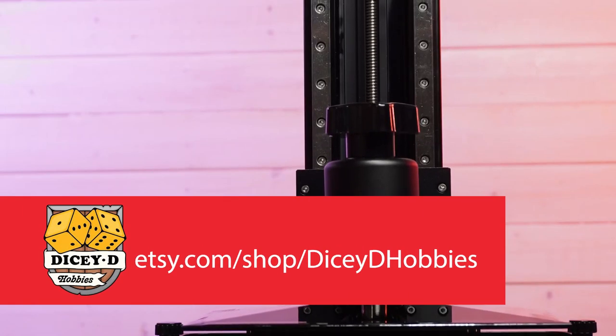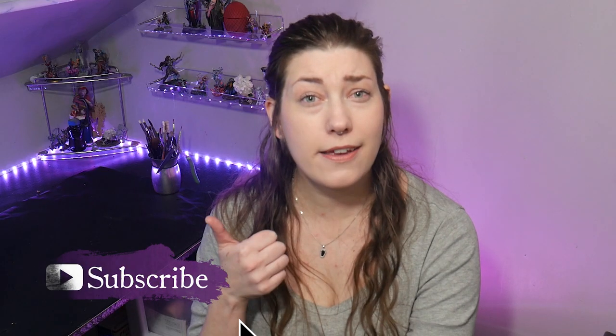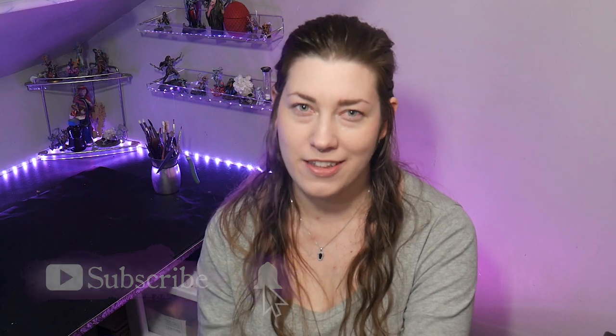All right, that's it from me. If you have any products you would like to recommend that I didn't list here and you think other people should know about, please let me know down in the comments. And thanks to Dicey D Hobbies for helping me print this model. Like, comment, subscribe, Patreon. I'll see you next time.